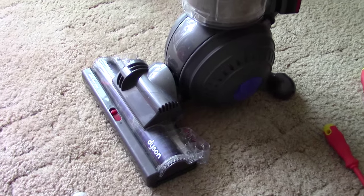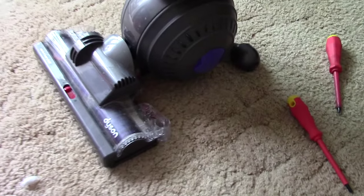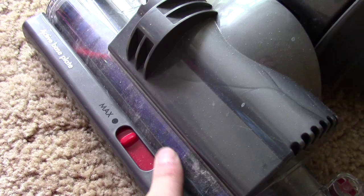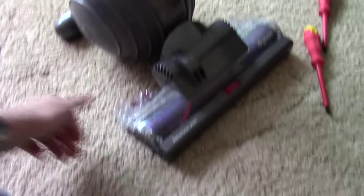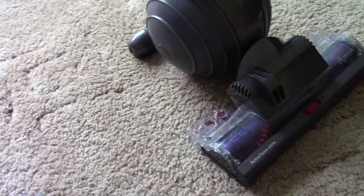What is this? This is a Dyson DC40. Some of you that like watching hoover videos will know what I've got. Basically what happened was a while ago - maybe a couple of weeks ago - the wife hoovered up a bit of water, and now all the dust sticks along there. It's full up with dirt because the carpet gets a lot of dirt in it.